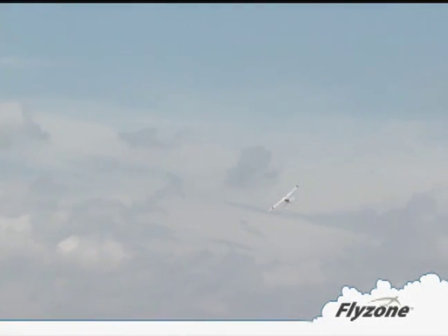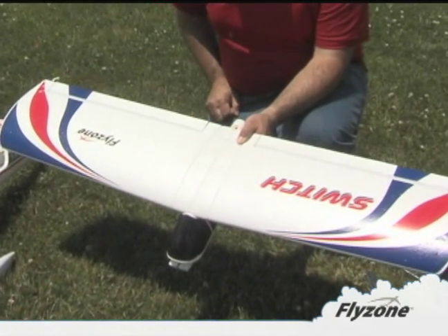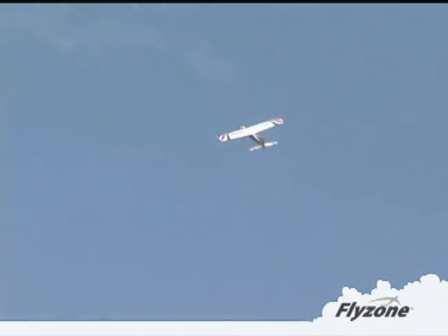Assembling the Switch as a high wing trainer is a snap for new modelers. The wings simply plug and lock into place — you won't even use a drop of glue. At the field, its smooth forgiving flight helps you master basic piloting skills with confidence. The foam construction is extremely durable and easily repaired.